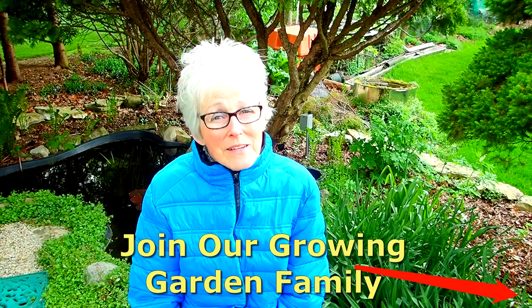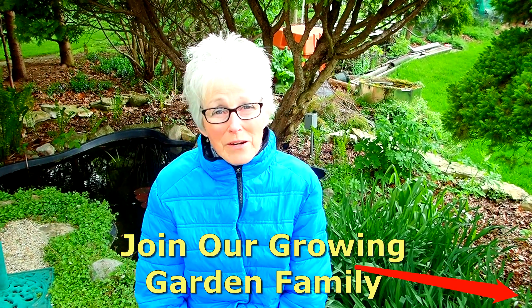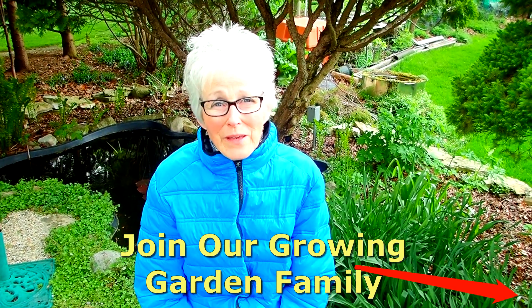Hi everybody, it's Lynn from WisconsinGarden.com and today is part three of creating a water feature. If you're coming back from watching part two, welcome back. If this is the first time you've seen our video, please subscribe right here and become part of our garden family. We have hopes of getting a lot done today, so come on along and join us.